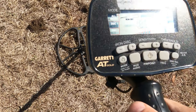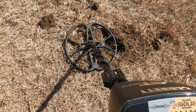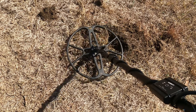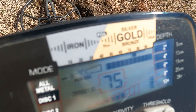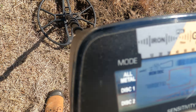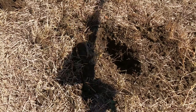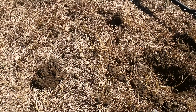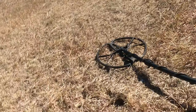I'm using the Garrett AT Gold — I like this machine — and I have the 15-inch coil. The tones are a mid to high tone. It's weird, it's even giving me a tone right kind of in between the high and the mid to high. That's probably a zinc penny. Let's see if it's a zinc, Irving.